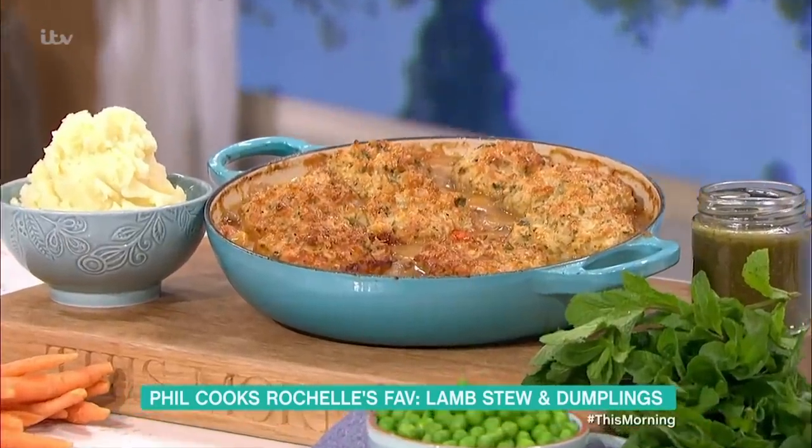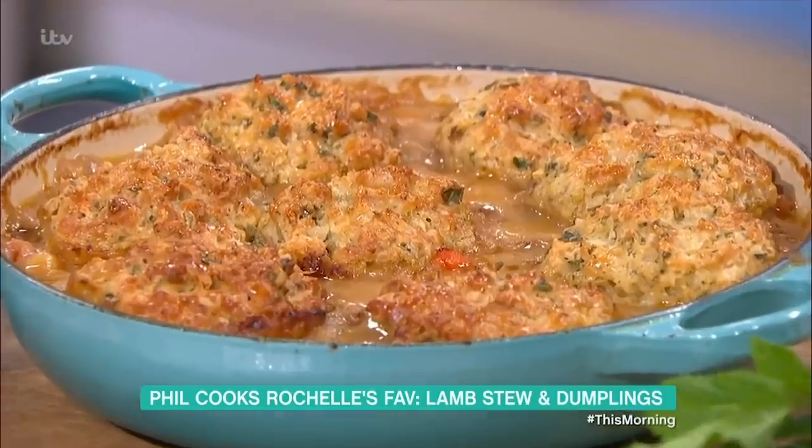Anyway, here it is — look at that. A very simple dish. We've got Phil Vickery here now. He's going to warm you up. He recreates one of Rochelle's favourites: lamb stew and dumplings.